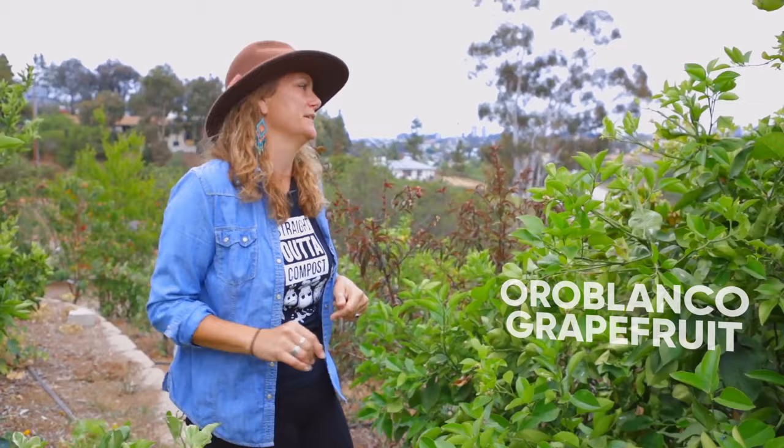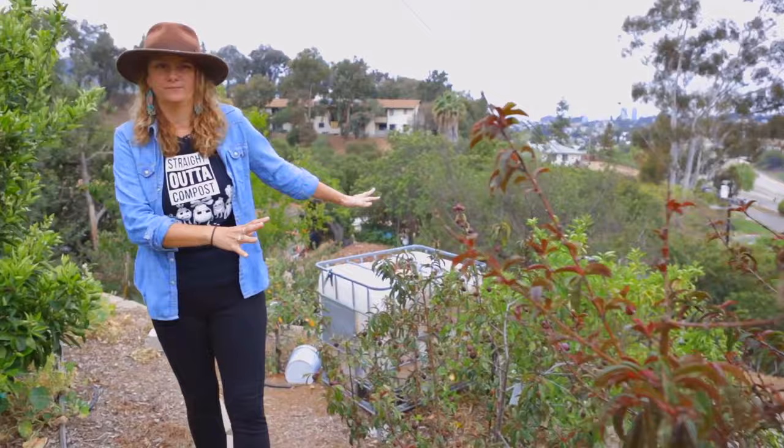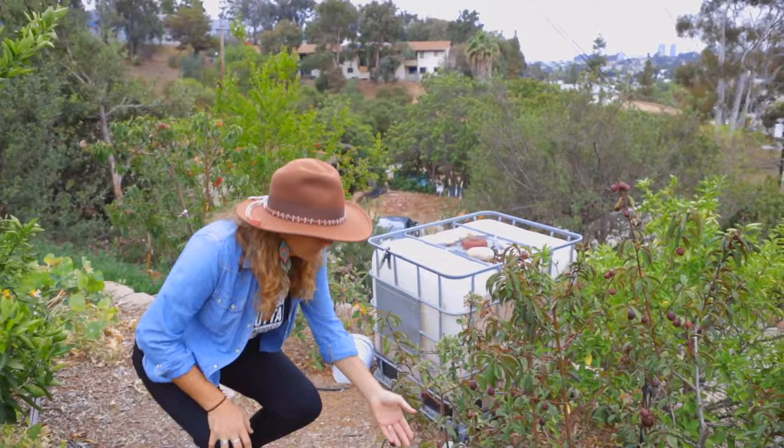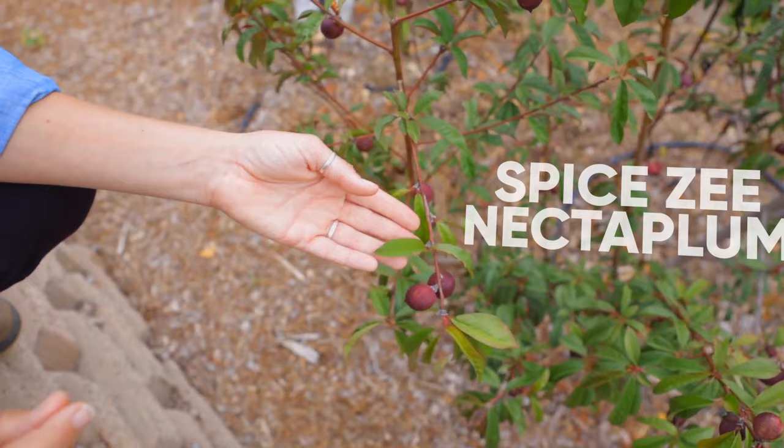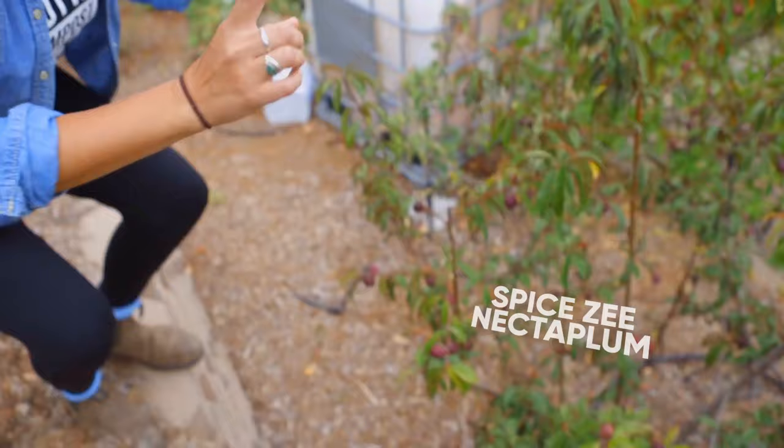We also have our stone fruit. These are deciduous fruit trees, which means they're going to lose all of their leaves in the wintertime, and then in the spring they'll give us beautiful blooms and flowers, leaves, and then fruit. This fruit here is my all-time favorite — it's called a nectar plum, a cross between a nectarine and a plum. The variety is called Spice. It really is my favorite fruit — you can tell because I have three of the same fruit tree in my orchard, so you know it's good.